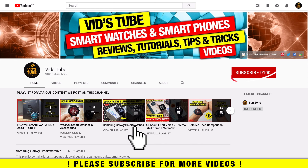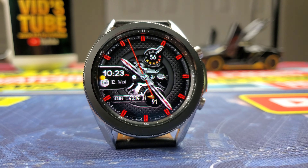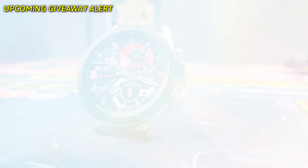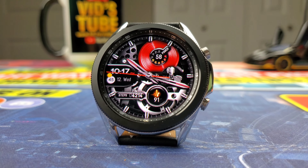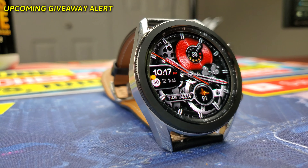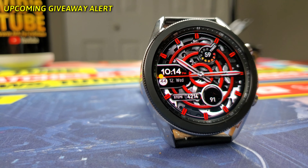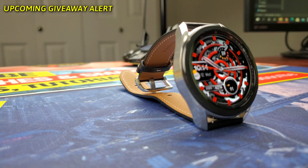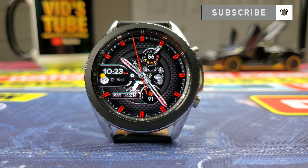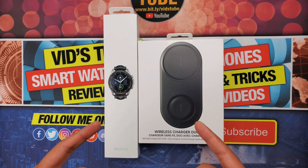Now, you saw on the title about a free giveaway teaser, and that is correct. Urarity, a watch face developer who designs premium watch faces, has sponsored a few giveaways of their premium watch faces on this channel. Urarity and I are working on a giveaway of their latest elegant premium watch face for subscribers, so make sure to subscribe and turn on the bell notification as the giveaway video will be live in a few days.